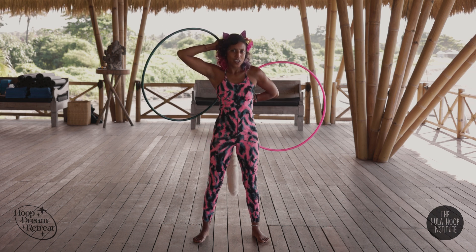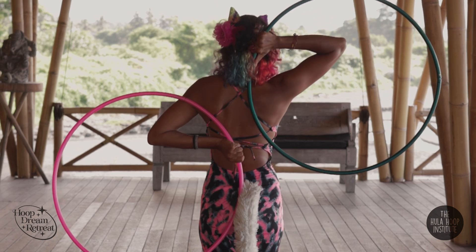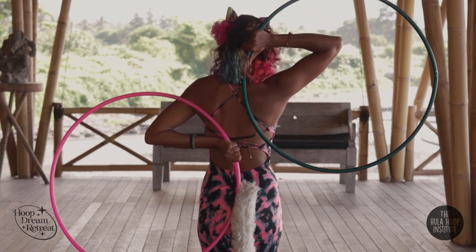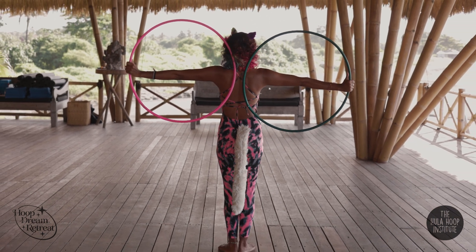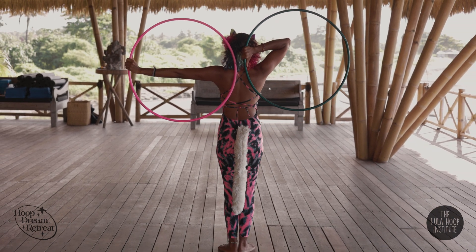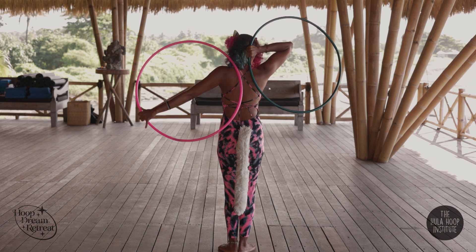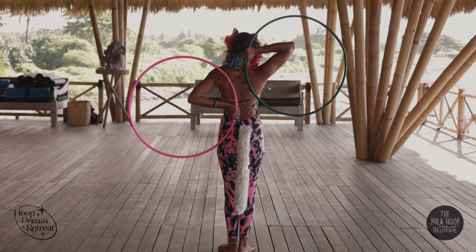So from behind, you can see both my thumbs are down. From behind it would look: thumb isolating to thumb down — right hand, left hand, pinky follow — end up in thumb down behind my back.